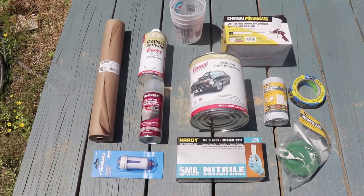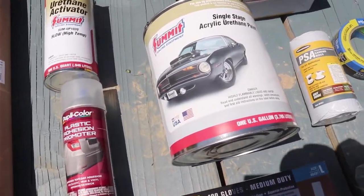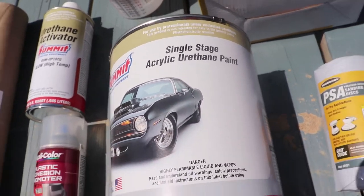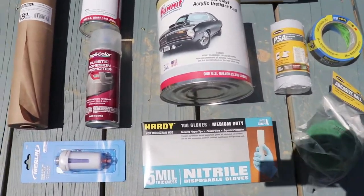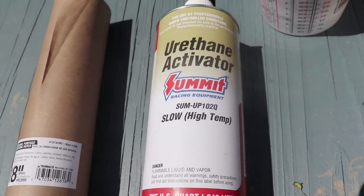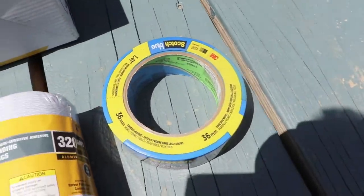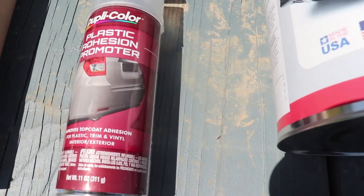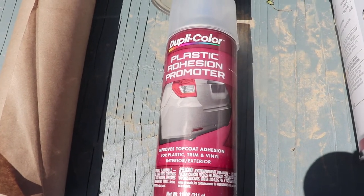Here is what we are going to be using. I picked this paint out from Summit Racing Equipment - single stage acrylic urethane paint, which means I don't have to do a clear coat over it. It's a single one-time spray. Here's our activator - slow high temp. I also got this plastic adhesion promoter. You spray this on the bumper and the plastic trim pieces and that will make the paint stick better.